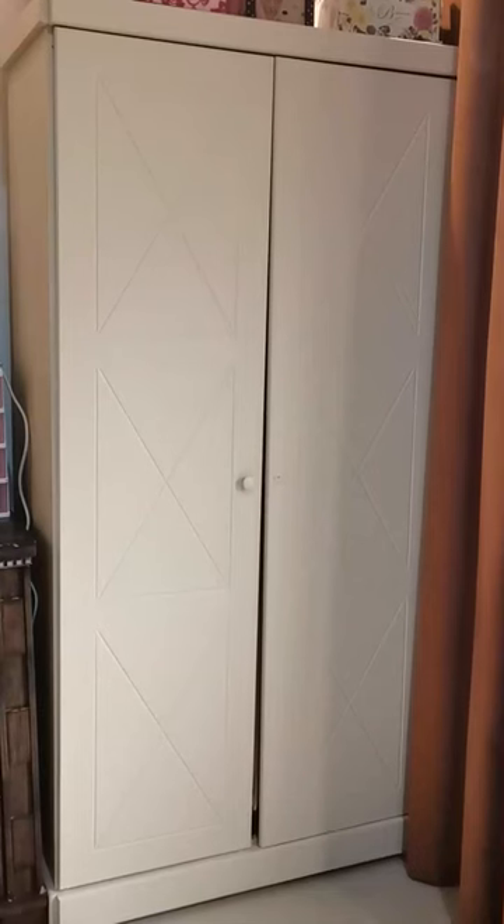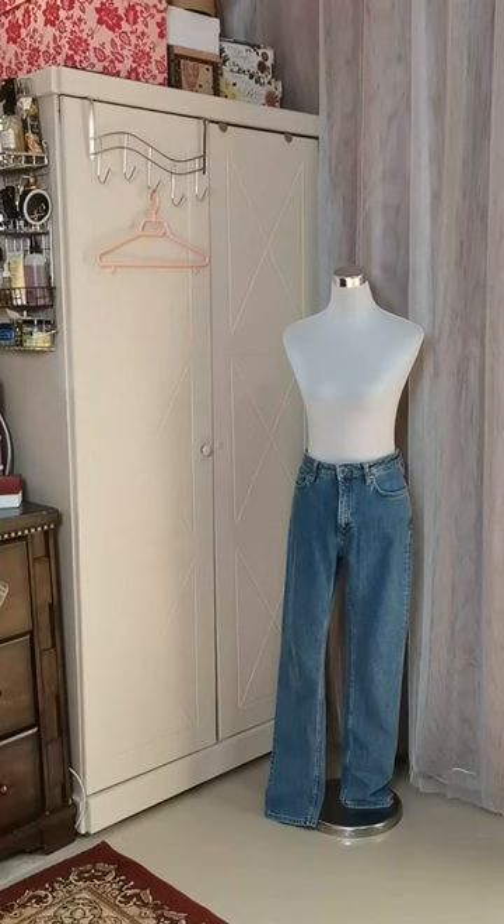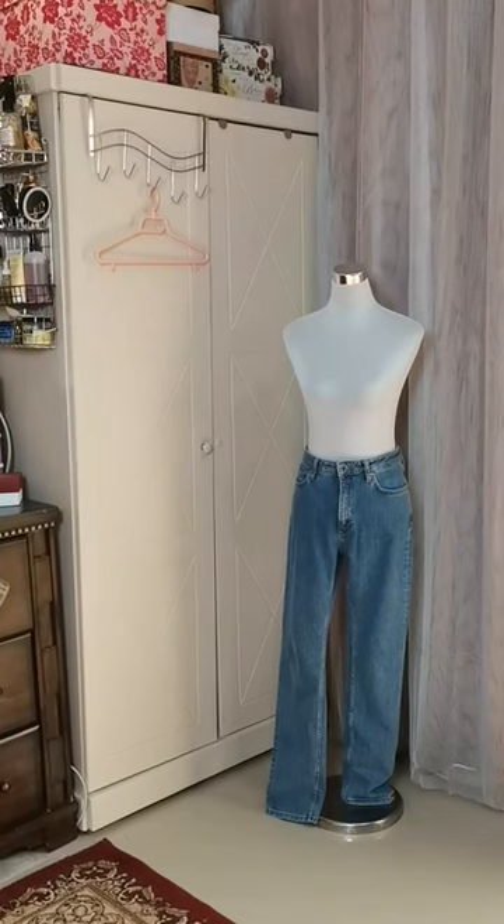And this is my final closet painting result. Thank you.